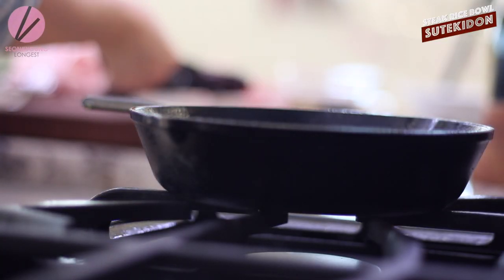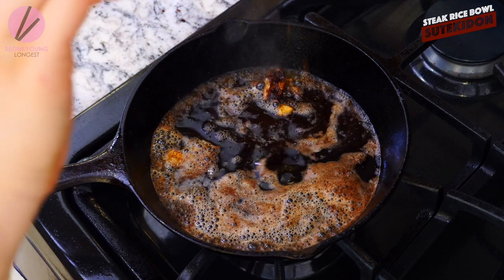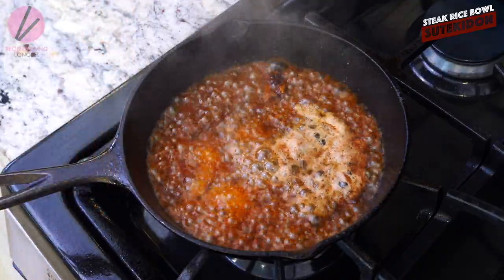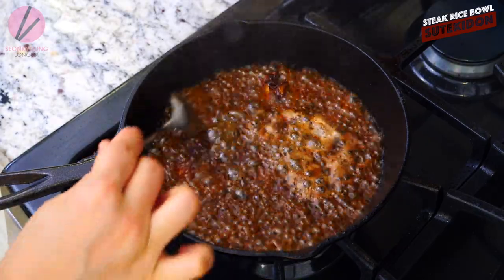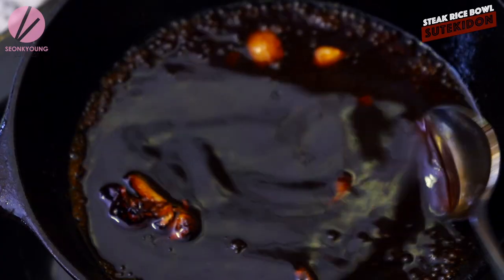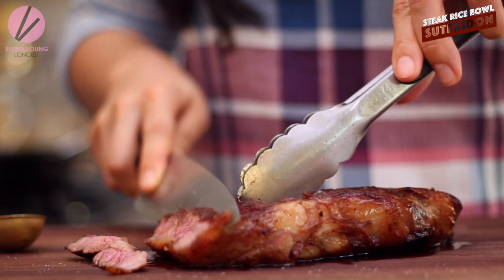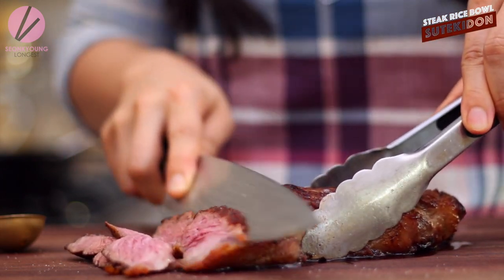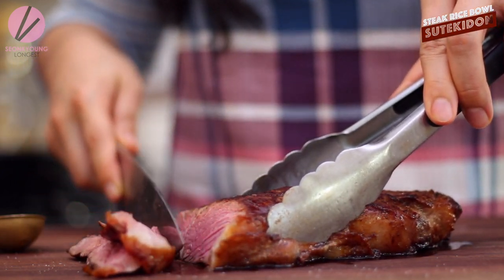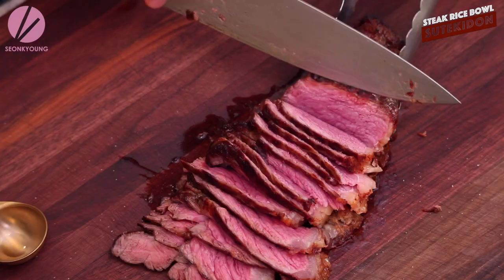Now remove the steak from the pan and turn off the heat. Pour the sauce mixture into the pan. Because we're using a cast iron pan, it keeps the heat really well, so as soon as you pour the sauce it will start to boil right away. We're just going to cook the sauce with the remaining heat like this. By the time the sauce is ready, your steak will be nicely rested, so we're going to slice it. Remember, we want to cut as thin as possible because we want to eat this steak with chopsticks on top of rice — no knife and fork. So a little diagonal angle and slice it really, really thinly.